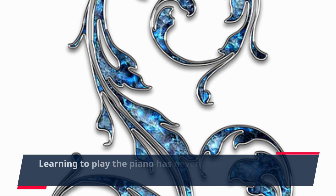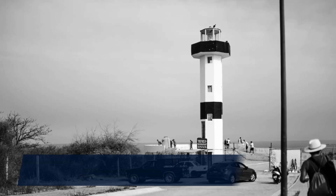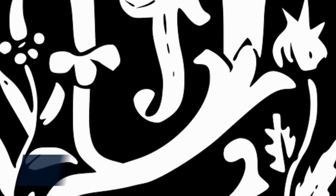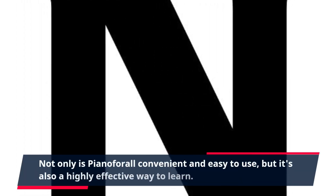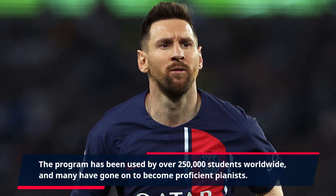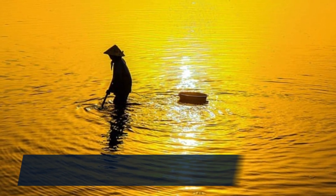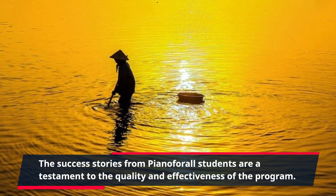Learning to play the piano has never been easier or more affordable thanks to Piano4All. This all-in-one program has everything you need to start playing the piano like a pro. You can learn at your own pace and from the comfort of your own home. Not only is Piano4All convenient and easy to use, but it's also a highly effective way to learn. The program has been used by over 250,000 students worldwide, and many have gone on to become proficient pianists. The success stories from Piano4All students are a testament to the quality and effectiveness of the program.